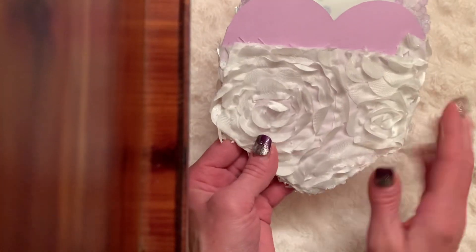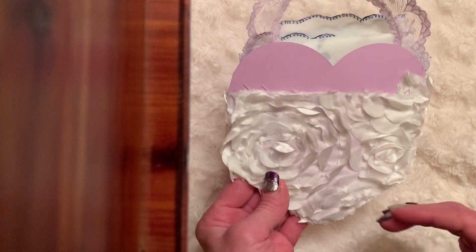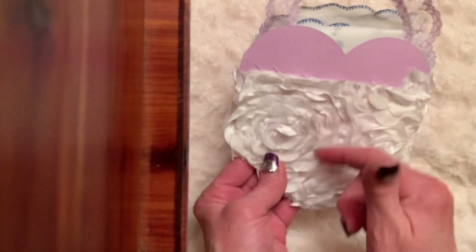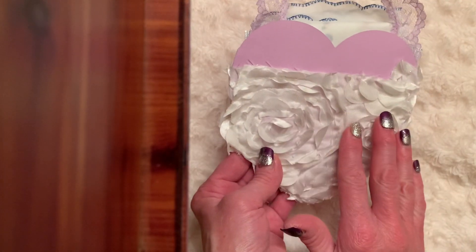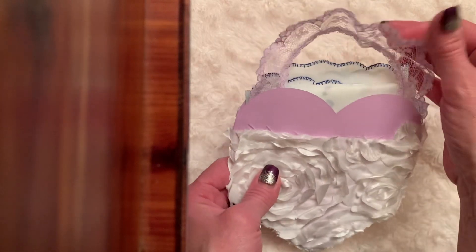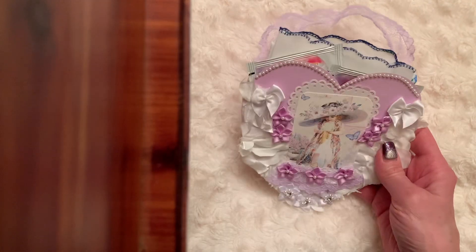This is what the back looks like — I carried the fabric over to the back. I meant to make this a pocket in the back, but I accidentally glued the whole fabric down, so it just made it more sturdy, right? I put a little lace hanger on it — it almost looks like a little purse.